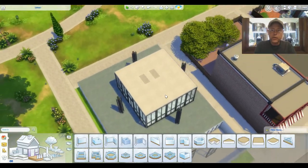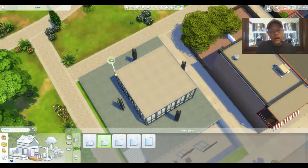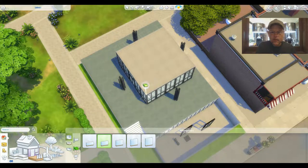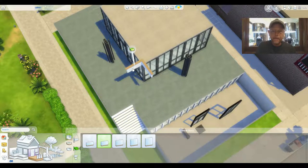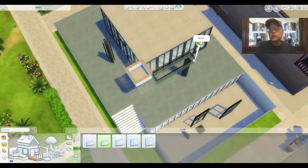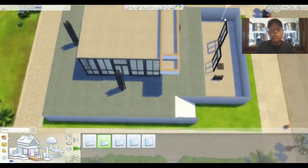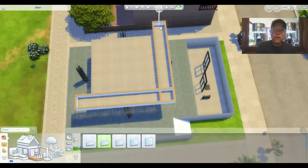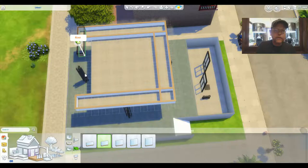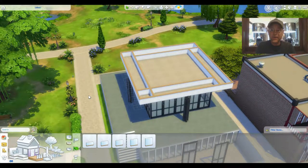Now we're gonna go up and build our soffit. We're going to use this medium-short half wall and come out two spaces — two spaces here, two spaces here. Then we do a full square like that, going out two more spaces because it should overhang by two spaces on all sides. This is kind of the blue outline you see on the paper tutorial in the article.